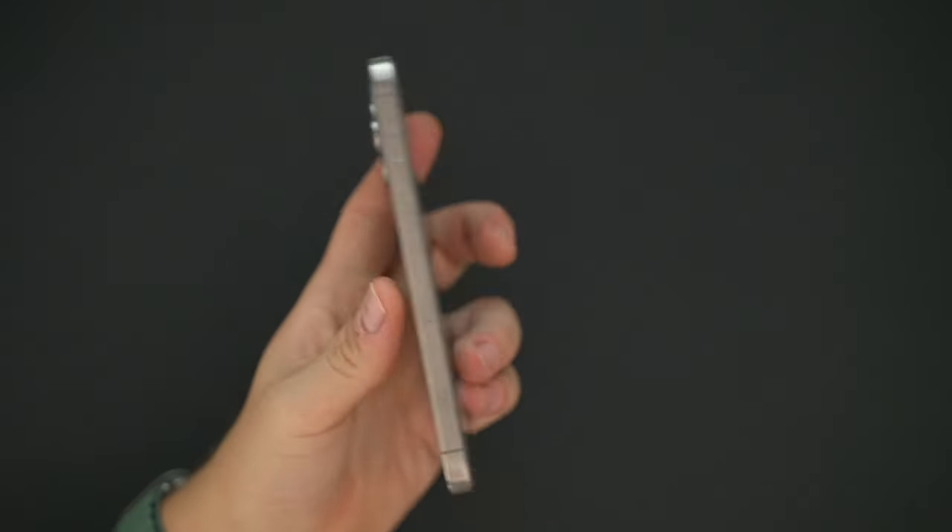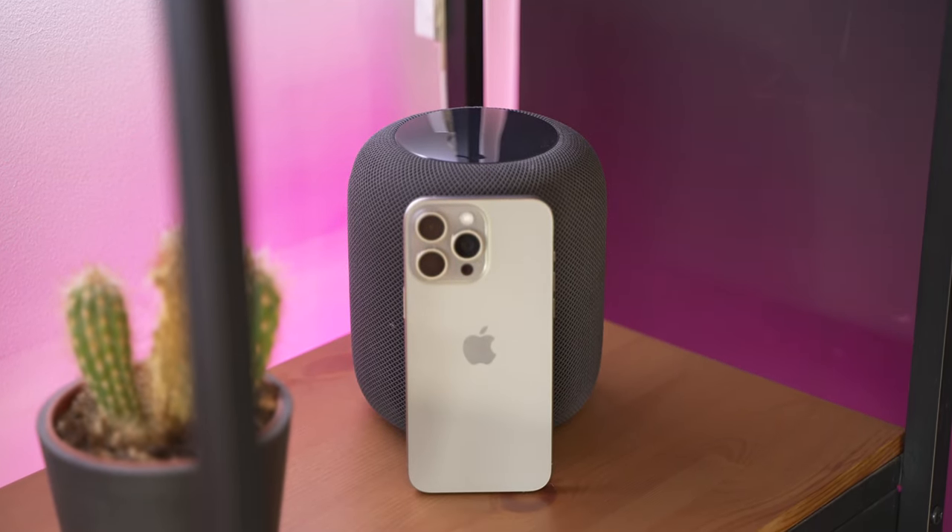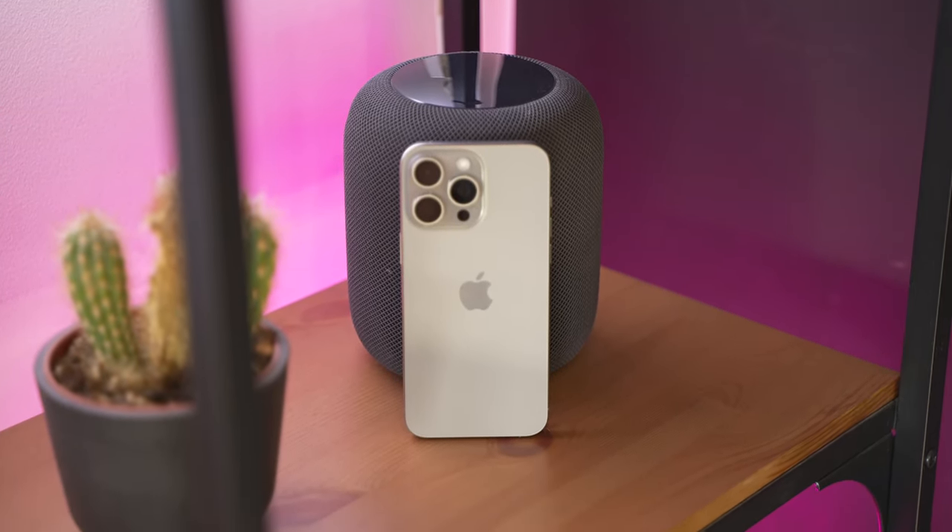The new colors on the Pro models are: natural titanium, which is the one I have, black titanium, white titanium, and blue titanium. My reason for going with natural titanium is that the blue, black, or white titanium all have a coating on them. Apple says it takes 14 hours to apply the coating on these phones. I was always getting the black version, but this year I wanted a new color, something different.